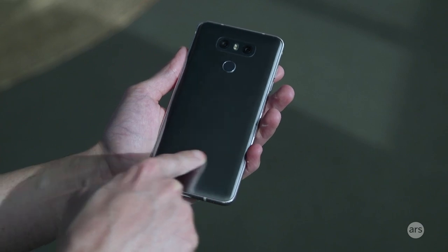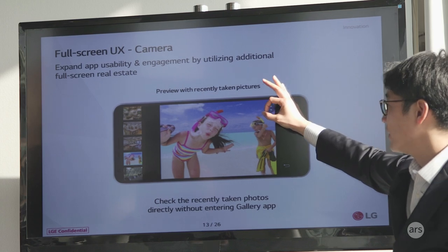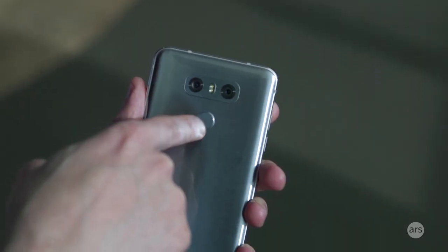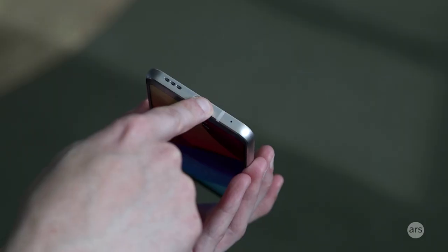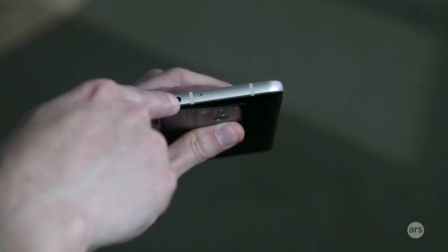Collects fingerprints pretty well. LG has a regular and wide-angle camera lens on the back, and this is your power button slash fingerprint reader. USB Type-C port, and a single speaker, and still got a headphone jack, which is nice.